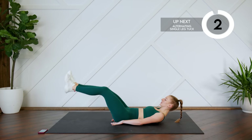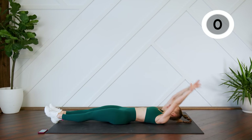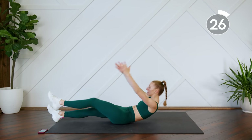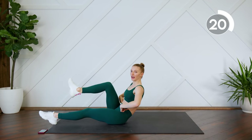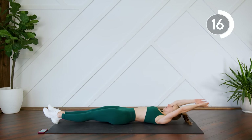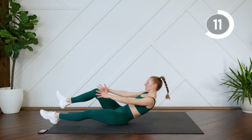All right, next exercise we're going to do a single leg tuck. So you're stretched out, you come up bringing one leg up at a time — we're going to alternate. Think about your abs at the top of this triangle position. You're crunching every time, bringing the knee in toward the chest.